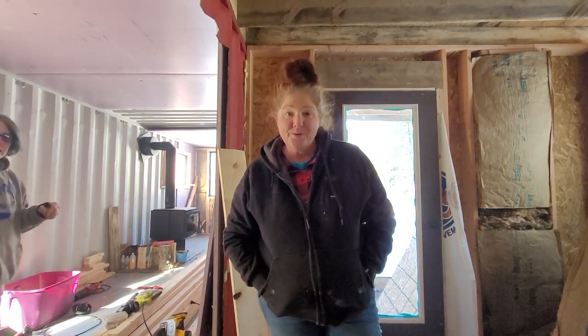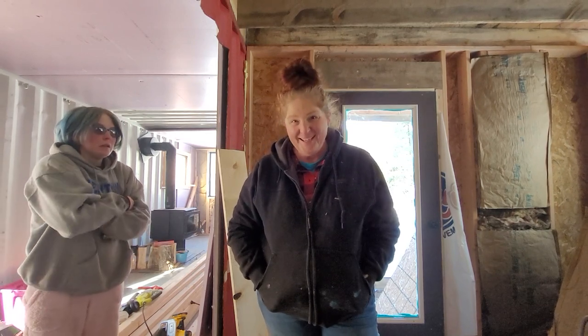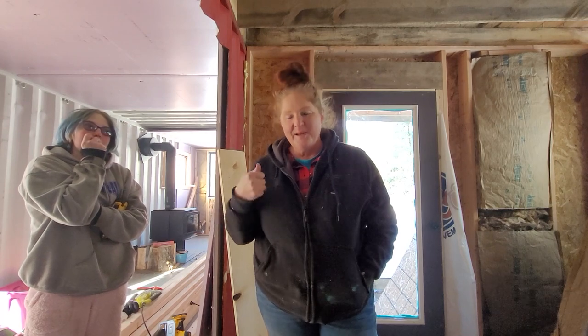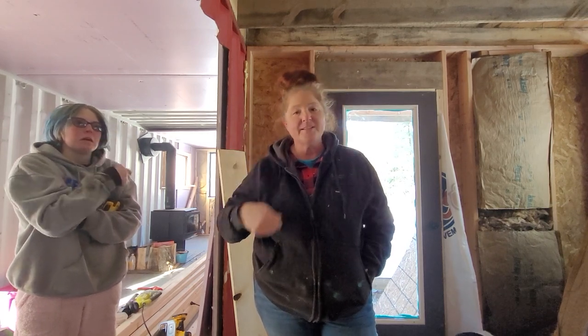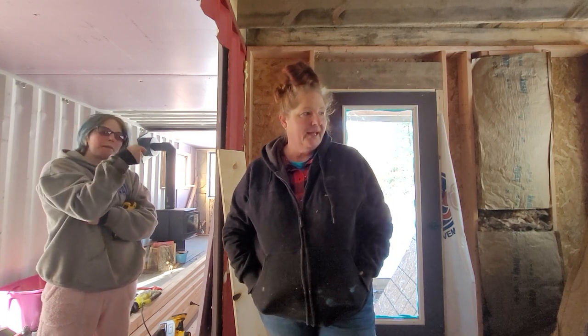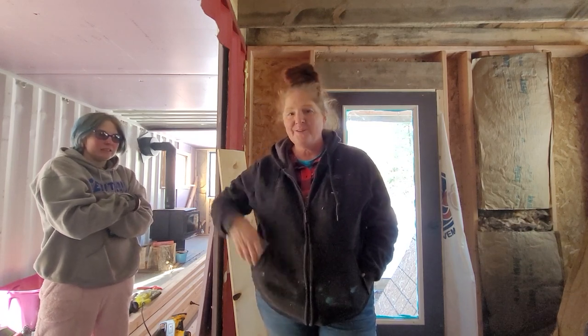You know what, guys? It's really cold. I think I'm calling it a day because I'm now getting grumpy, and it's no fun to film when you're grumpy. So come back tomorrow — we're going to finish this insulation, finish getting some stuff done. Hopefully we've got the wood stove figured out, but it's not on right now. It is probably negative degrees in here. So we'll see you tomorrow. Thanks for hanging out, we appreciate you. Bye.